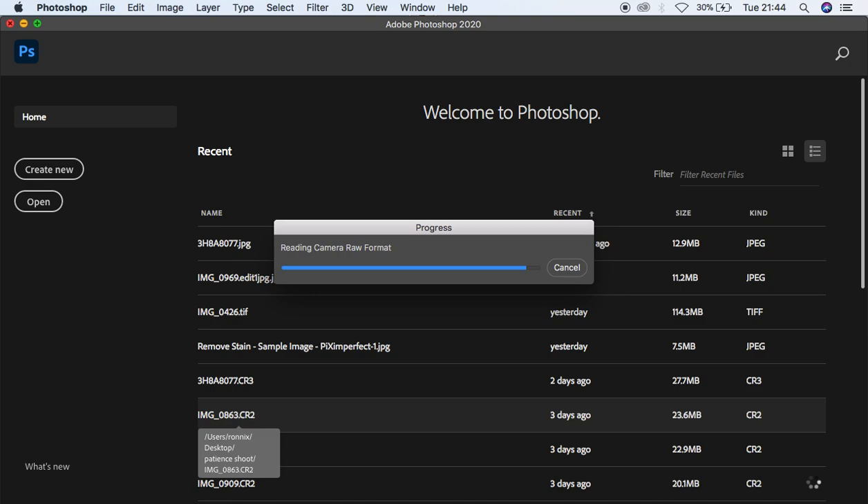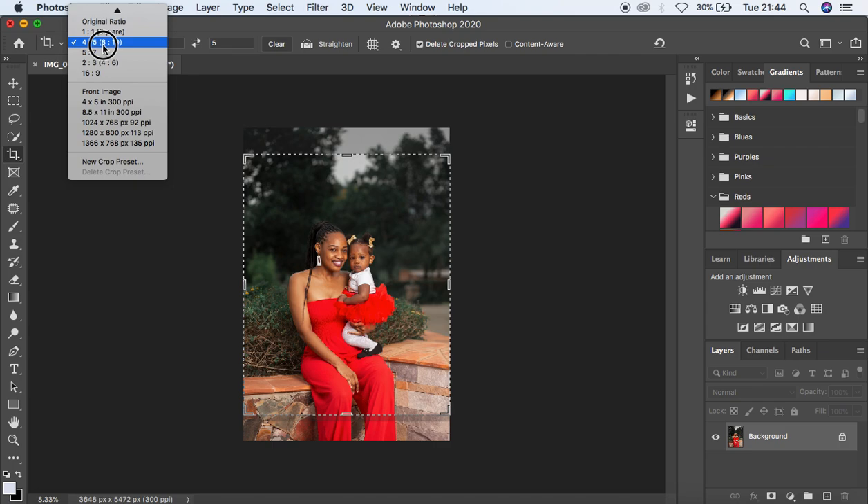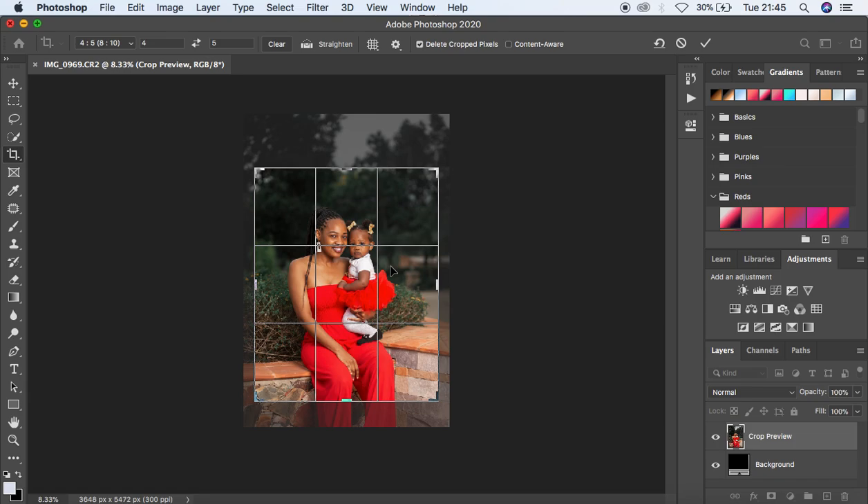Here we are in Photoshop. I'm going to first crop the image to a ratio of 4:5, selecting the crop tool and cropping to eliminate the blown-out highlight in the sky. I'll crop it in and hit Enter.